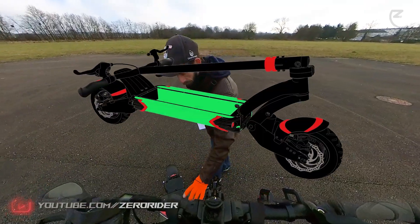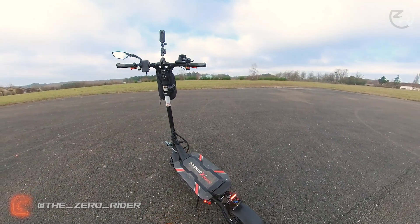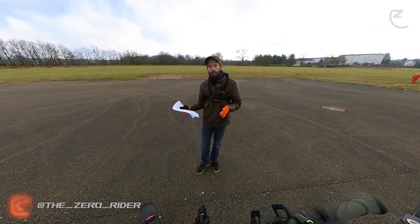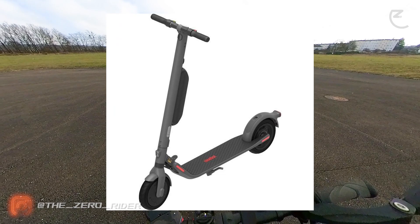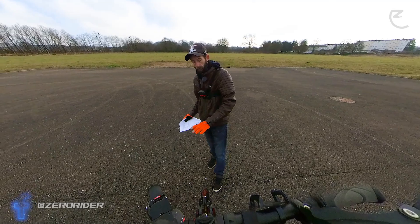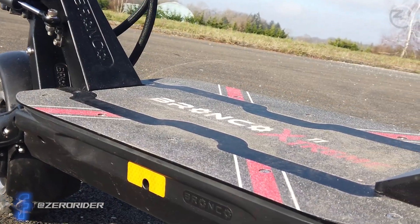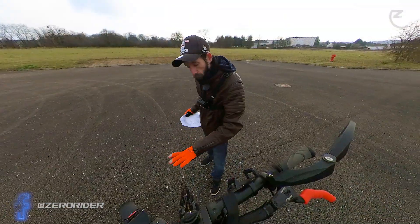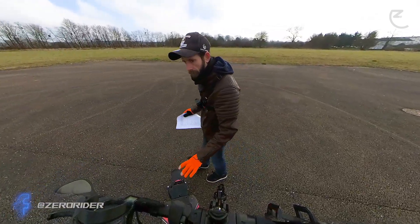There is what we call the deck or plateau — this part here — which is where the battery is very generally located. On very small supermarket compacts, you can sometimes find the battery in the column, but it's increasingly rare because it causes an imbalance. Having the densest part — the battery — under your feet lowers the center of gravity and provides stability. That's why the battery in the column is becoming less and less common.